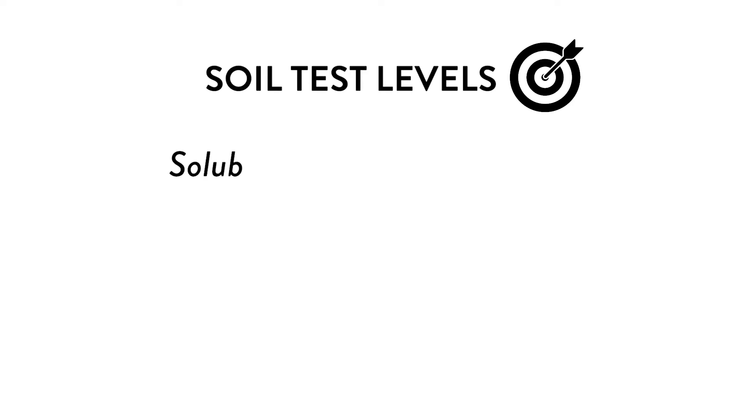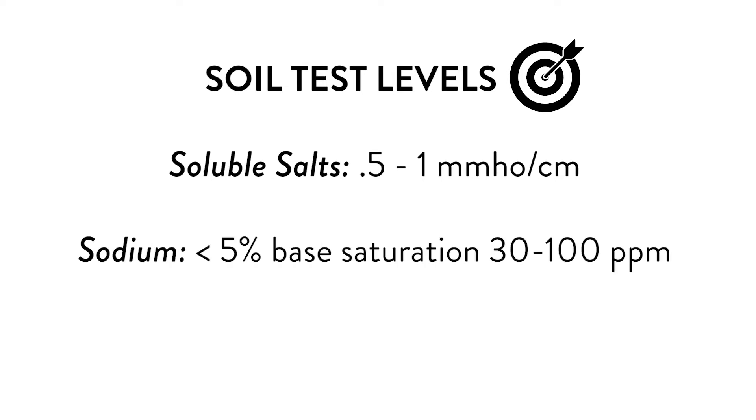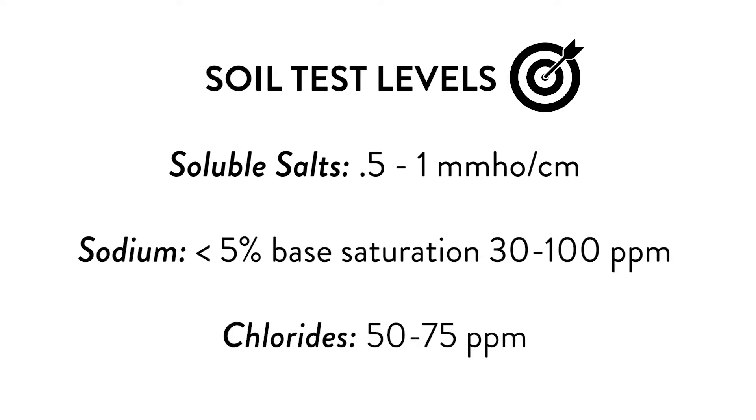On a soil test, the soluble salt level should be 0.5 to 1 mmHO. Sodium should be under 5% on the base saturation, and 30 to 100 parts per million. The medium range for chloride is 50 to 75 parts per million.